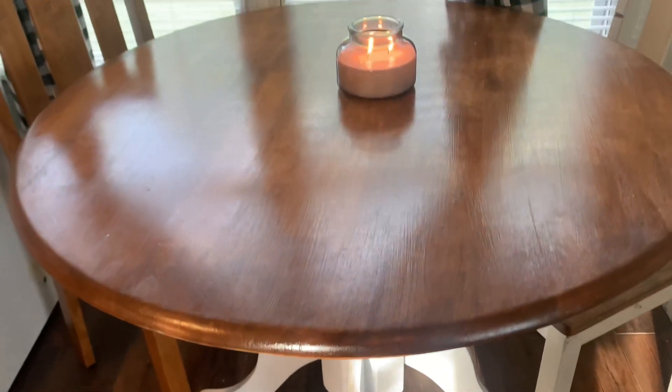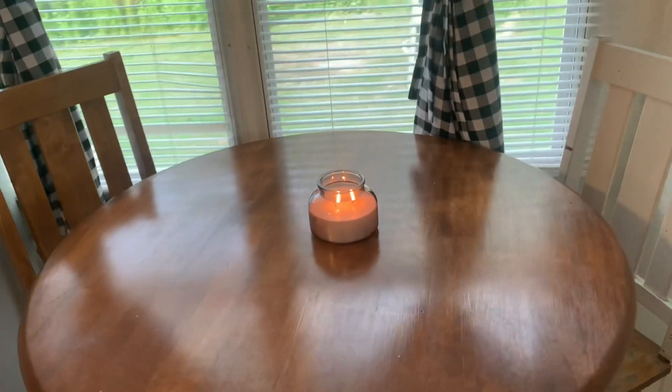And this is the table once I re-stained it and painted it — it looks so much better.